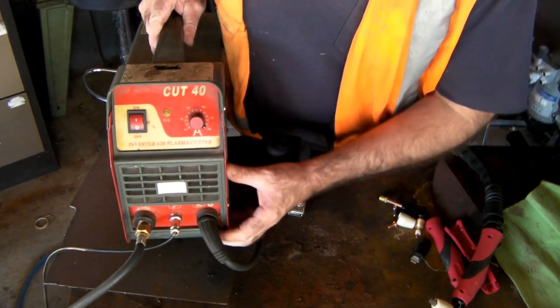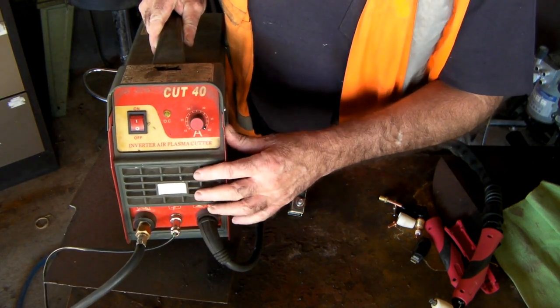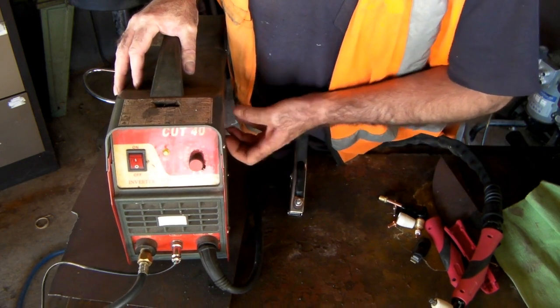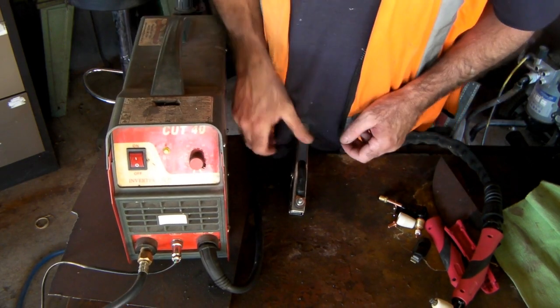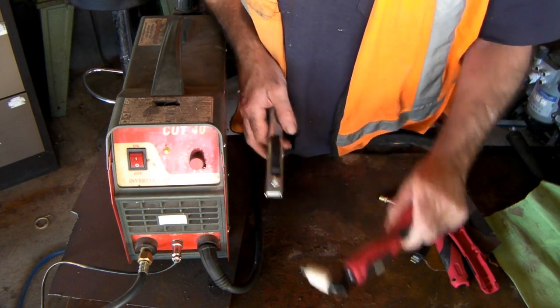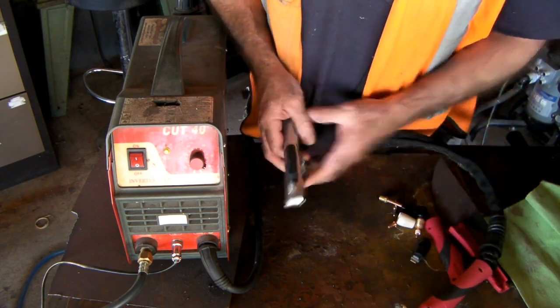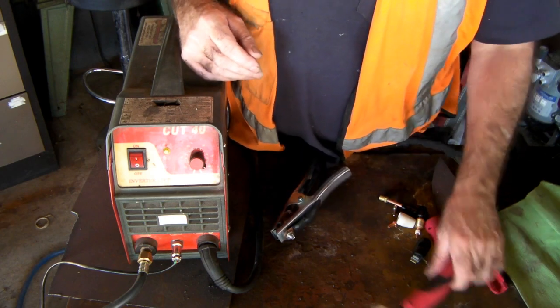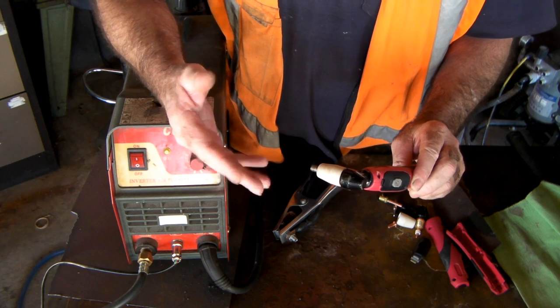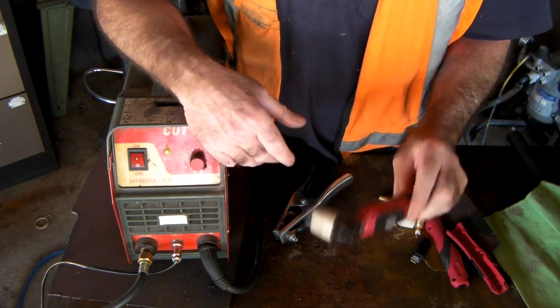So you've got your little plasma cutter here — I'm using a Cut 40. There's a little box of tricks in here with your circuitry. You've got your earth clamp and a cutting torch of some description, all hooked to it. Now you might think that if you're cutting with one of these torches and you've got a big flame coming out, there's enough electricity to electrocute you.